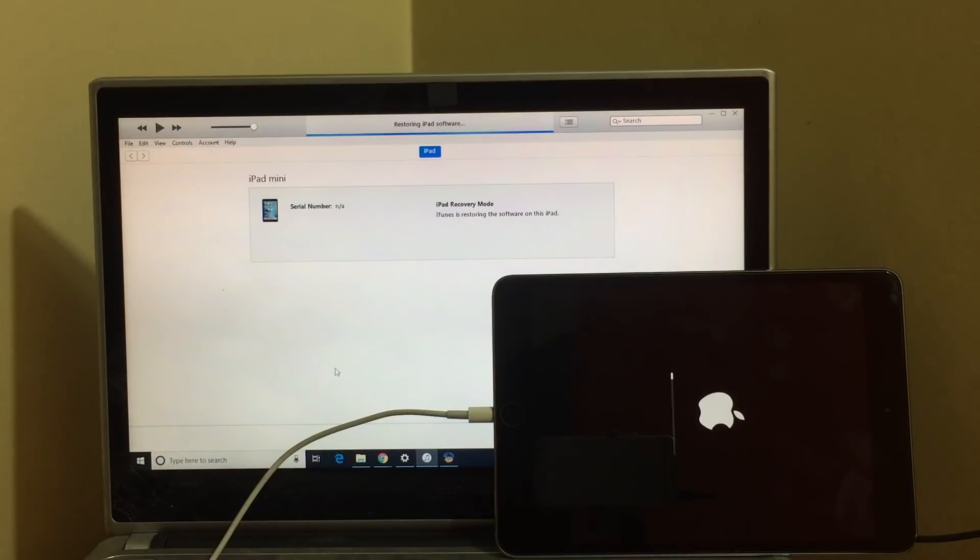This process takes somewhere around 20 to 25 minutes, so make sure you have enough time to do it. Please keep your device connected. Do not disconnect your device at any point, and do not disconnect your internet connection as well.